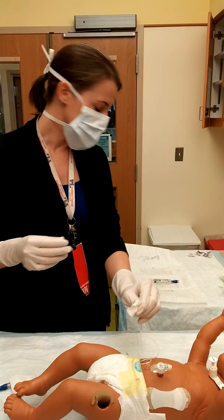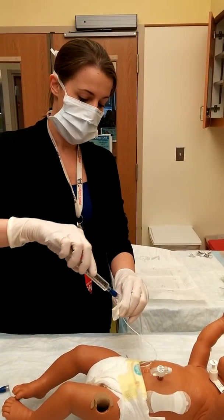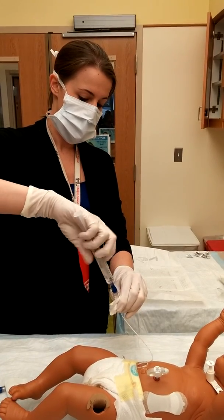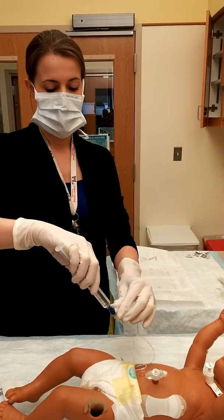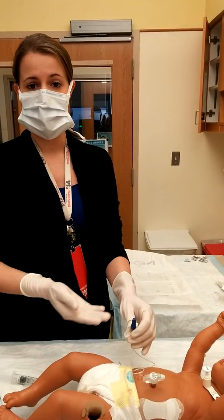After 30 seconds has passed, grab your sterile flush with your new cap, attach, drop some fluid in if you need to, and twist to connect — making sure that it's connected firmly but not too tight. Then you're free to hook up your lines as needed.